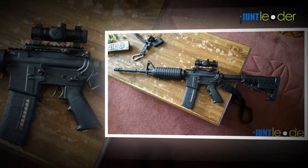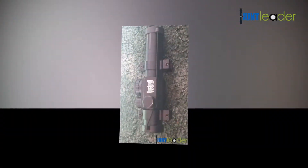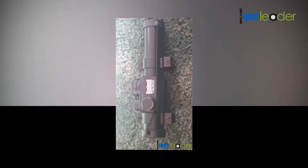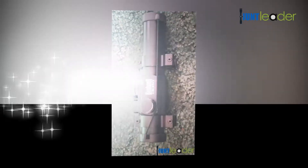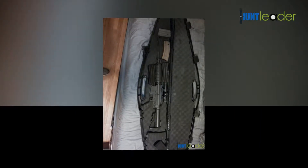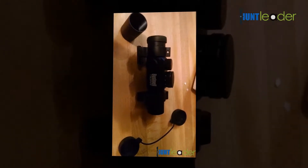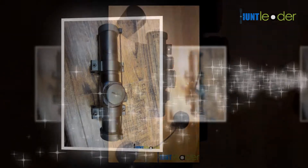A fast focus eyepiece provides maximum clarity. You can adjust or reset the MOA or finer windage and elevation controls with your fingers. Single piece body tube for reliability and durability. This scope is both fog proof and waterproof, made to use in all weathers, so it has simple to use power change rings.